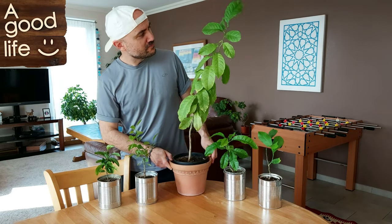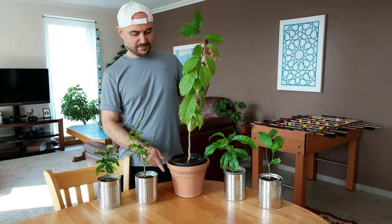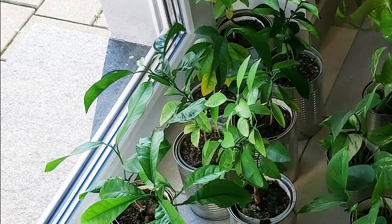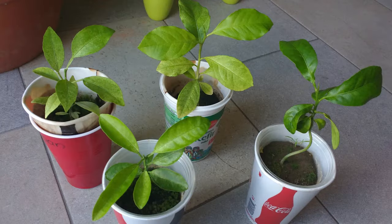This here is the biggest lemon tree I've grown from seed and kept. It's about two years old. I enjoy propagating plants and giving them away, and over the years I've propagated dozens of lemon and other citrus trees from seeds.